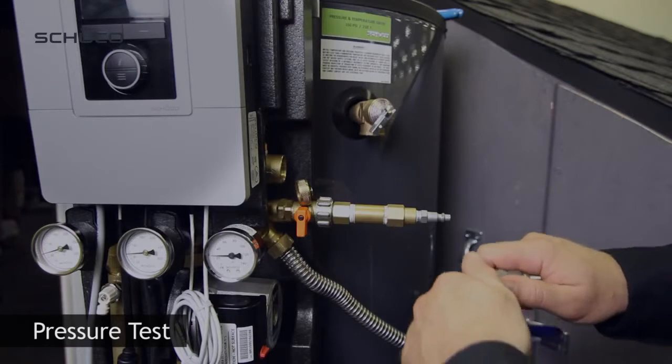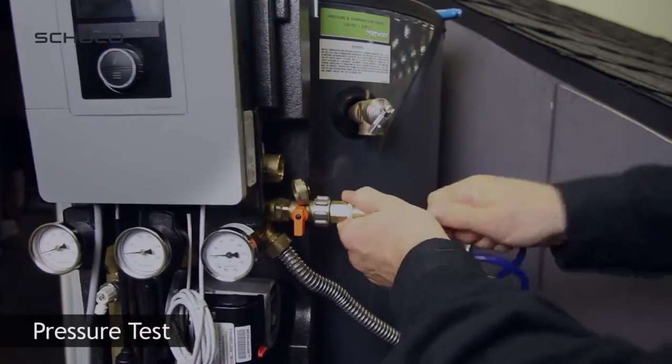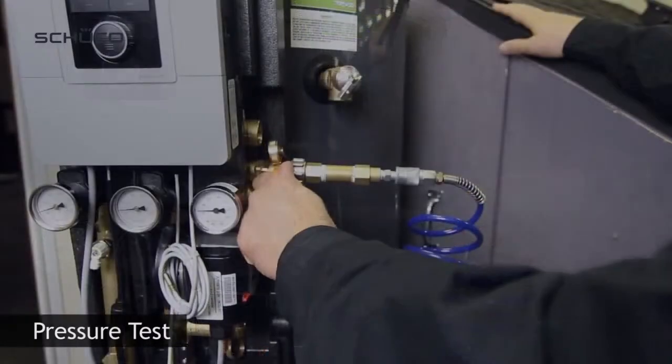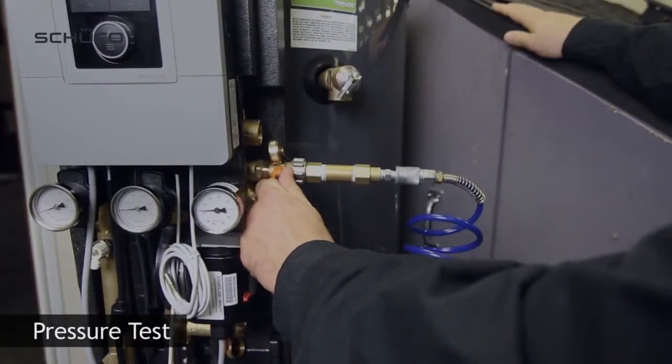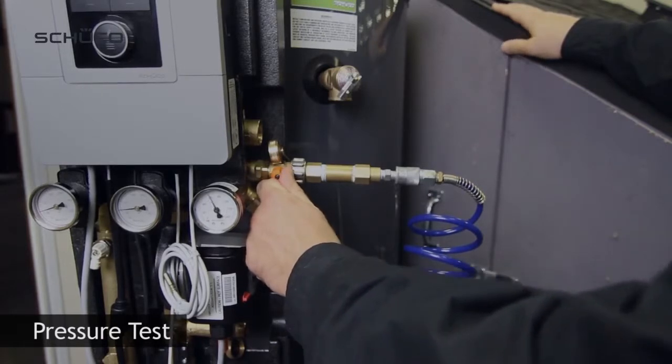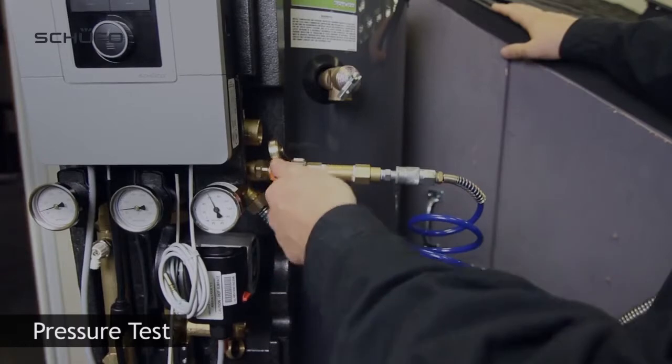Connect air compressor to the charging device. Open ball valve to fill glycol loop with air. Increase pressure until reaching 70 psi.